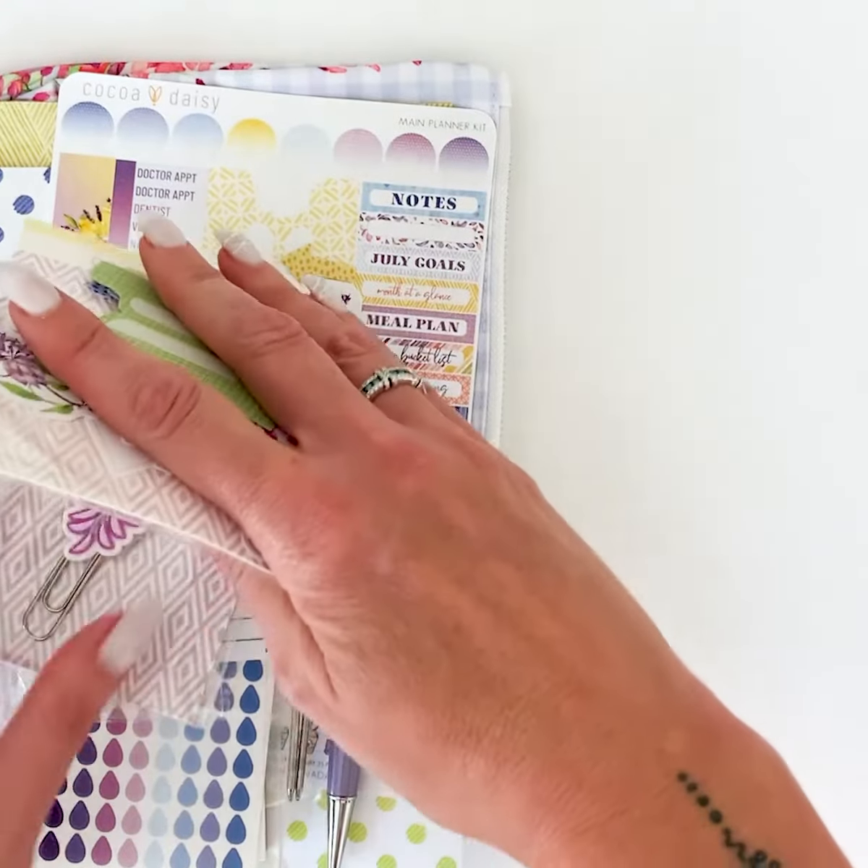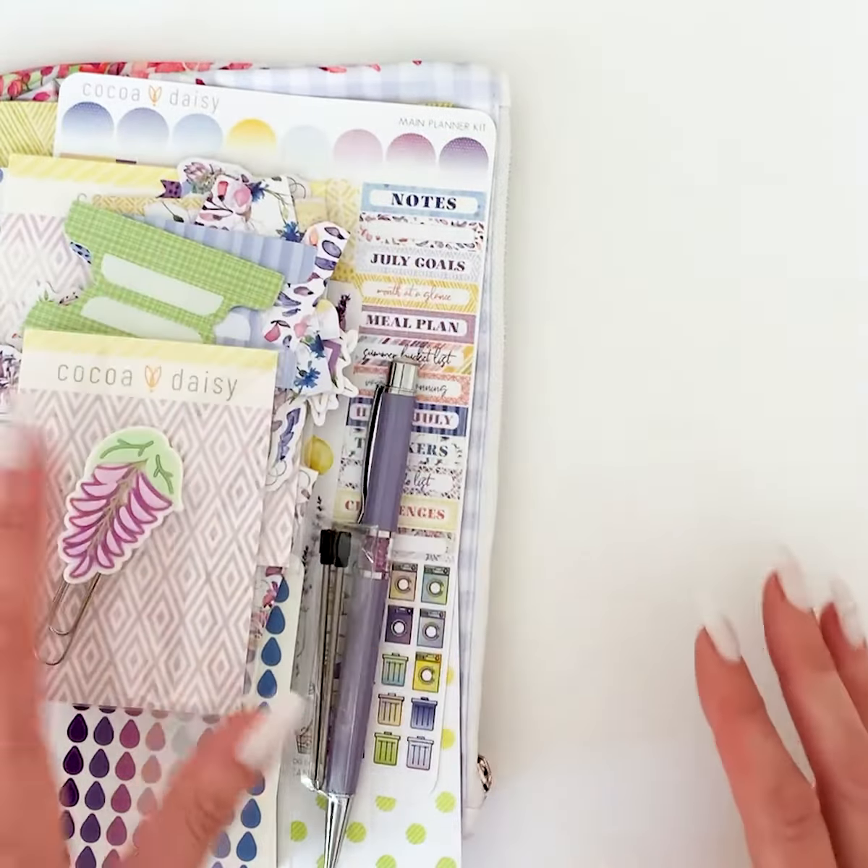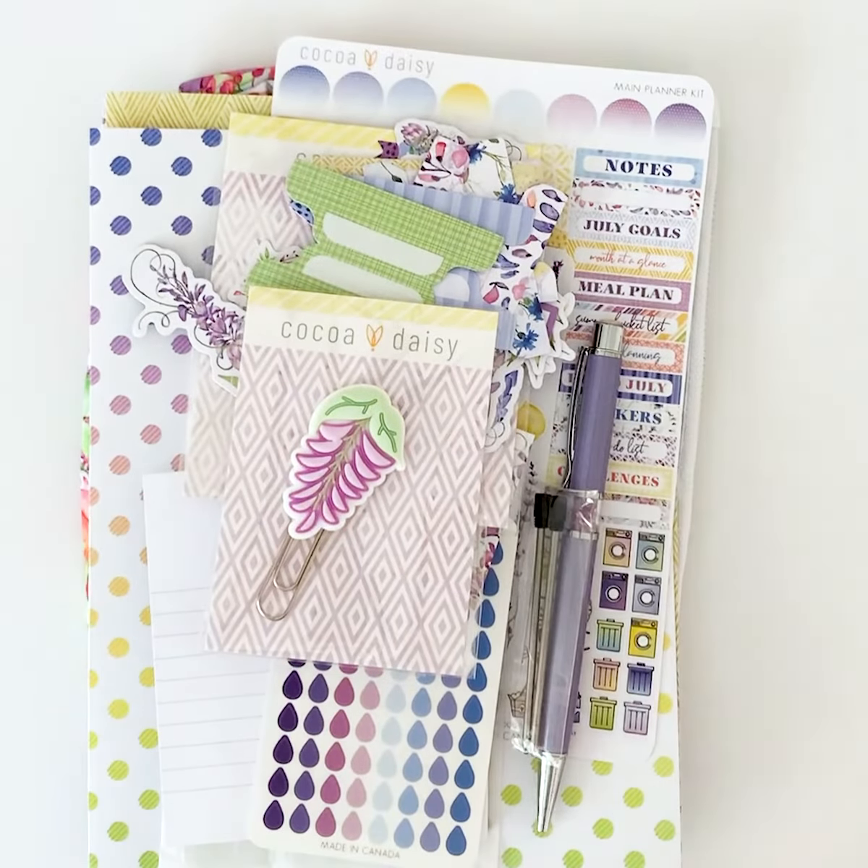Those are all of the inserts that are part of our collection this month. Again, the main planner kit comes with or without an insert. I'm going to be moving on and showing you some more — I hope you enjoyed that!